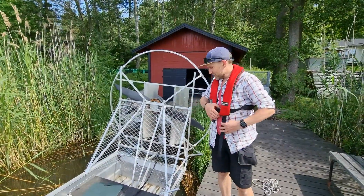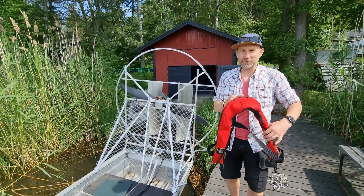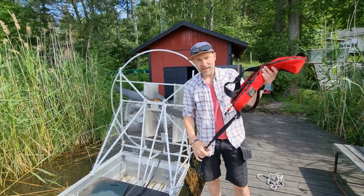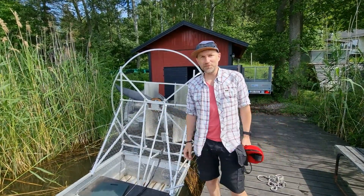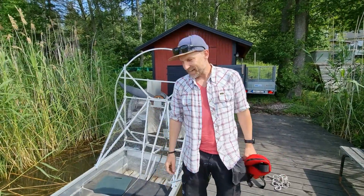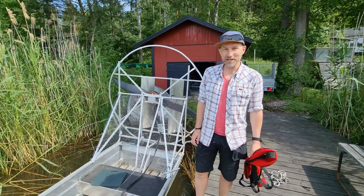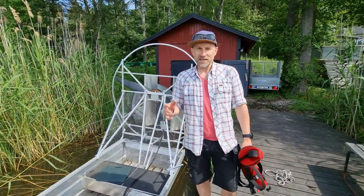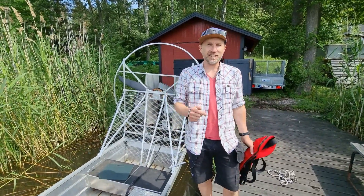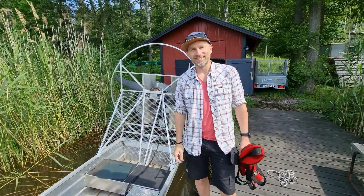Alright guys, well this is it — this is the airboat which got me nominated for the Gussies Award. Jump onto Plugboats.com and check out all the boats. Getting electric out on water is important. Place your vote for the person you think is most worthy of winning. Subscribe, check out the links below, have an awesome day, and we'll see you in the next video. Bye!